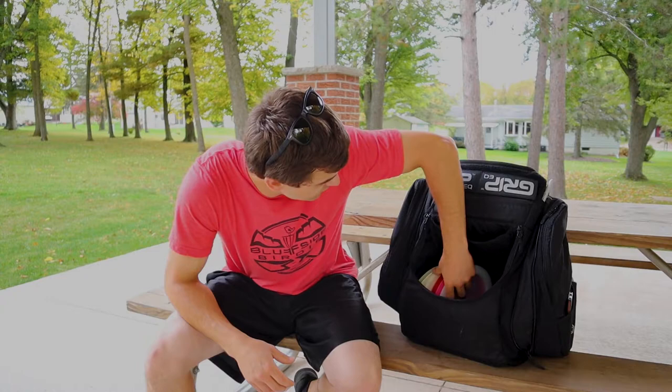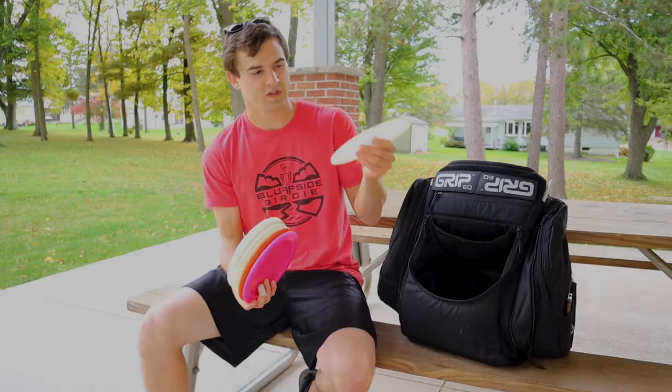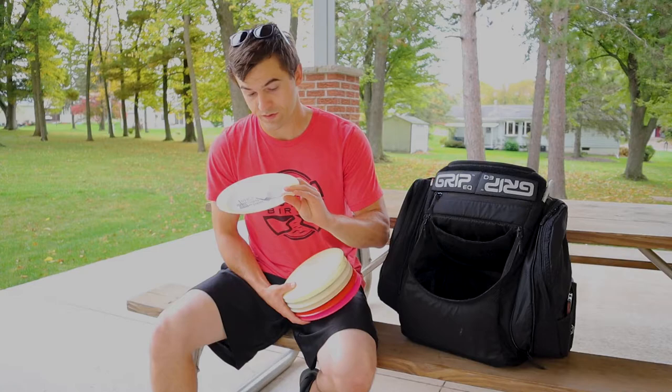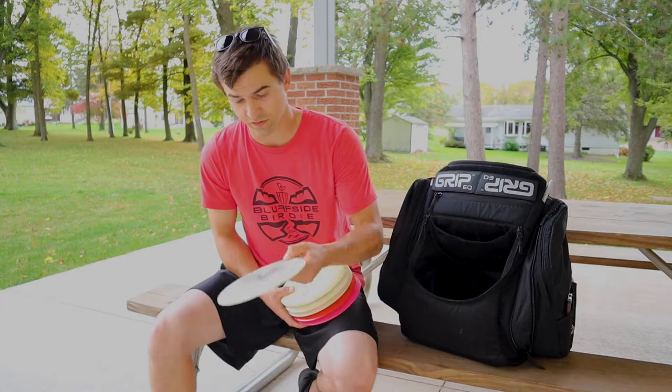Hopped up to the distance drivers. Looks like I bag one, two, three, four, five, six, seven at the moment. From most flippy — this is brand new to the bag. It's a Freedom. I think I'm probably just going to use this for a utility and roller disc; it's probably not going to be in the bag all the time. But I can get it down on a good roller angle and it goes very far, and it's very flippy. If you've got the right tailwind, it'll go far for you.